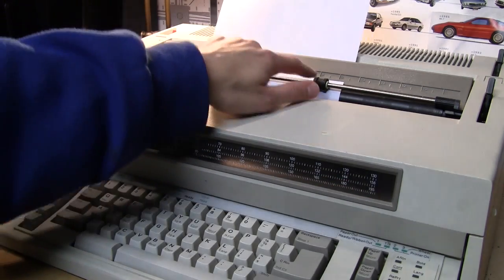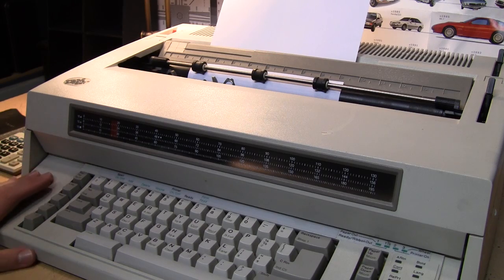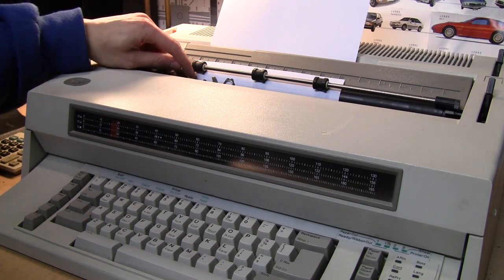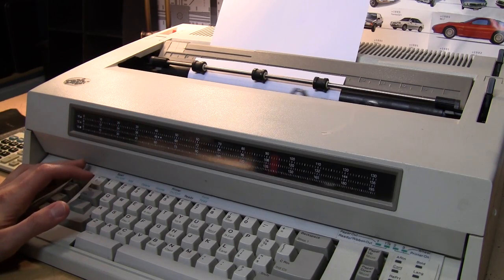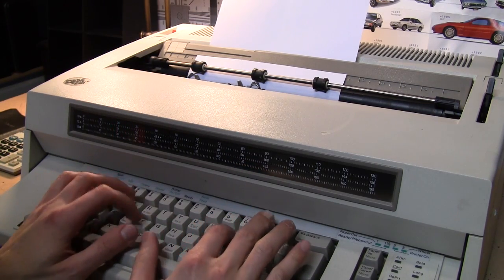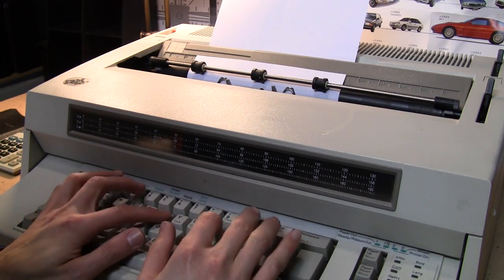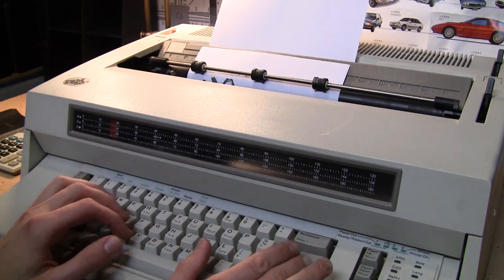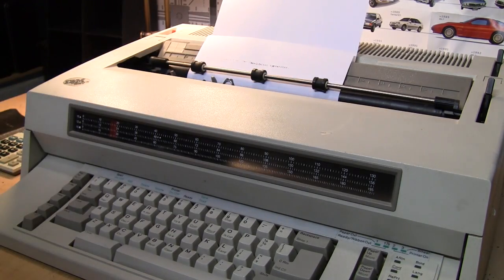On this one you get a pointer to indicate where you are going across the page, and this is a wide carriage typewriter — a standard letter-size piece of paper only takes up about two-thirds of the width. I'm going to set my margin by pressing the left margin button, so when I hit Enter it returns to that same position. We also have tab stops just like in a word processor. The first line of text was a bit garbled, but I think that's just because it hasn't been used in a long time — it was starting to get better.